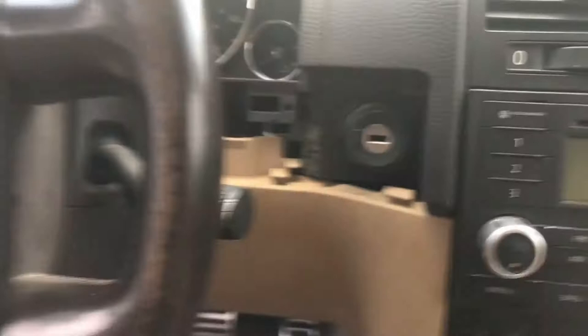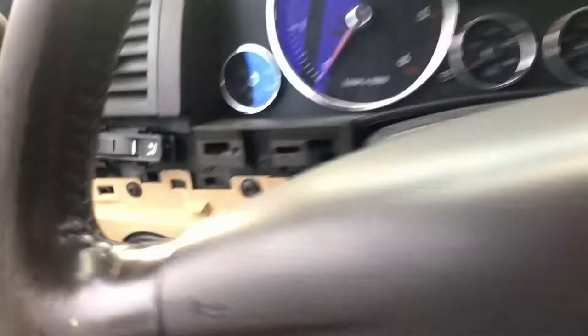Grab this here — you'd want a second hand to maybe catch it — but yeah, it's just a bunch of push pins and then some torx screws. I'm going to set the camera down for this. With that out, you can now remove the inside center trim piece.